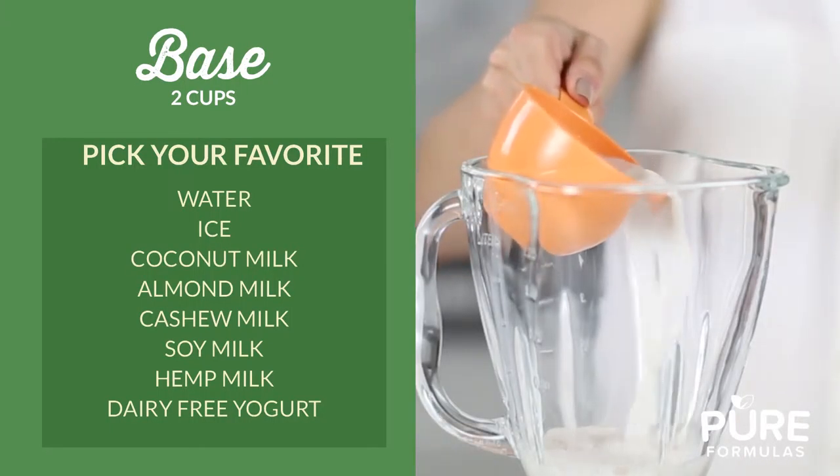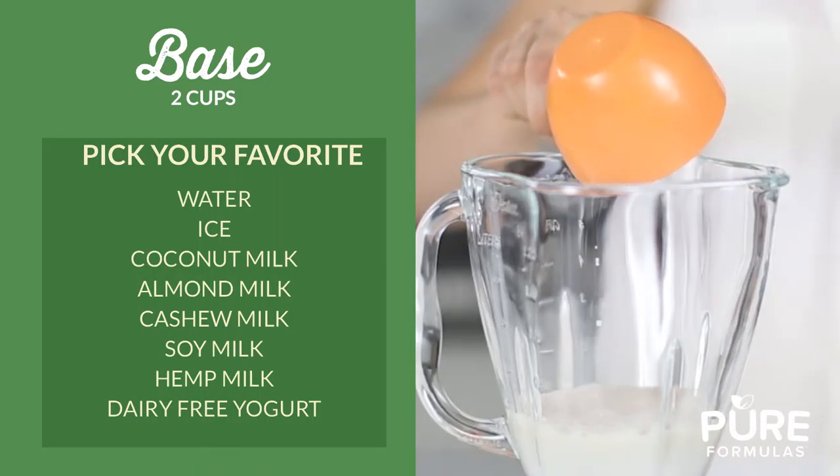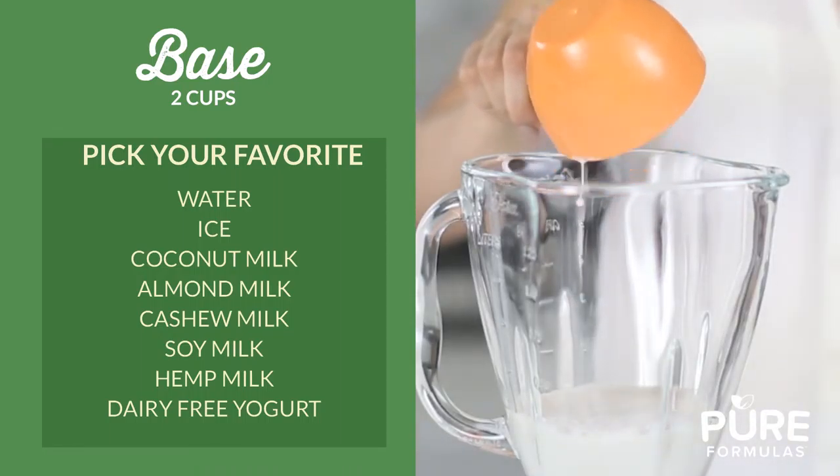First, pick two cups of your base. Some great options include water, ice, dairy-free milk alternatives such as coconut, almond, cashew, soy, and hemp, as well as dairy-free yogurt.